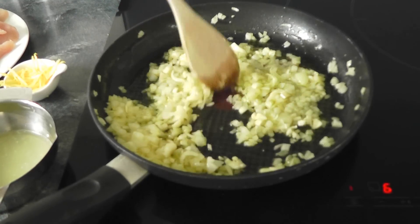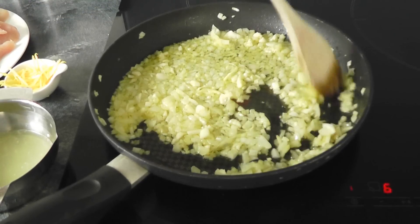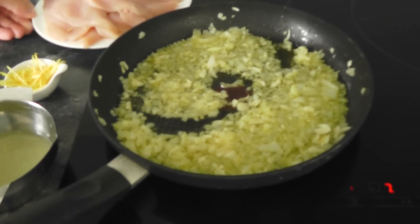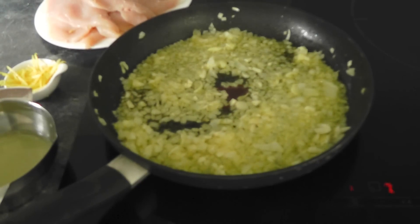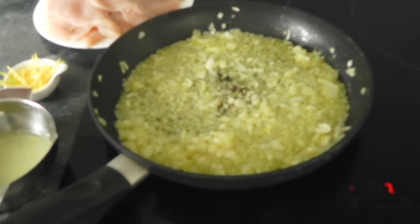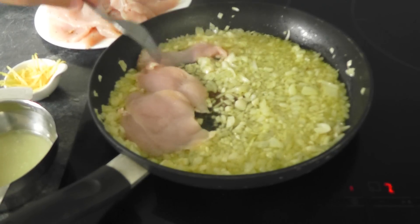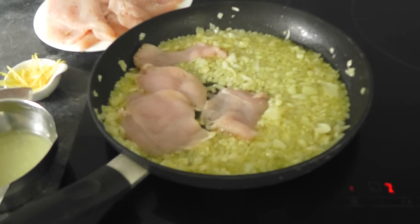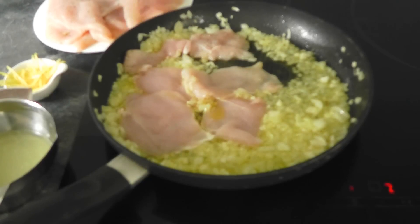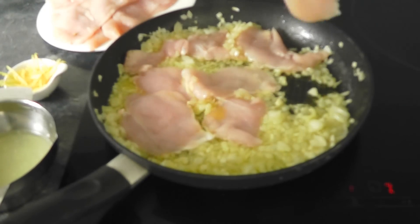I might just turn the heat up slightly when I put the chicken in. Mix the garlic around for 30 seconds to a minute, turn the heat up, and put the chicken in. I'm also going to put a little bit of seasoning on the chicken. Now let's pop these pieces of chicken in there, moving them around to get them into the oil. If you need to do them in two batches, do what you need to do — depends how big your frying pan is and how thinly you've sliced them. Mine are quite thin. Put a little bit more seasoning on the chicken since I've only got it on one side at the moment.